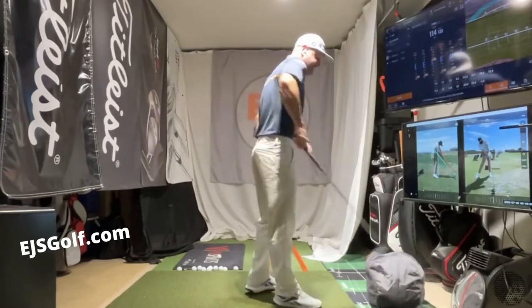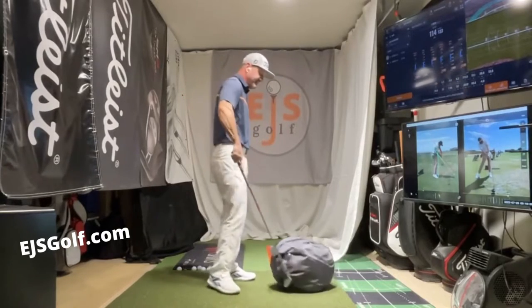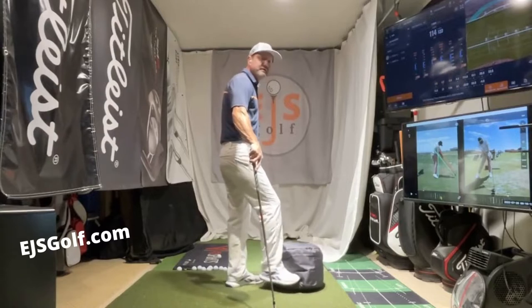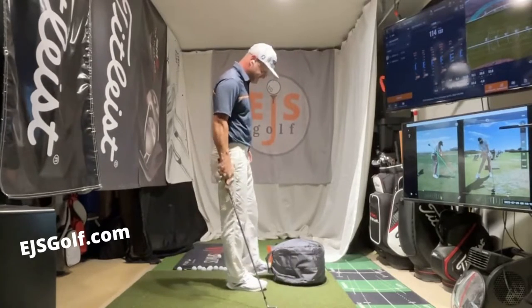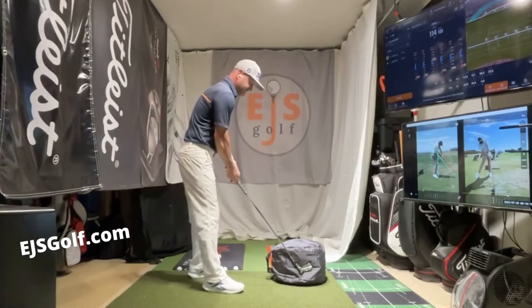The value of that to me is incredible. Somebody who's never felt where we're supposed to be at impact, and they get to do it for the first time — they're shocked, and they love the feel of it. Go to EJSGolf.com, look for training aids, and you'll get a discount when you order one.